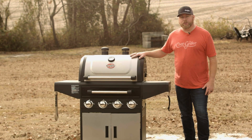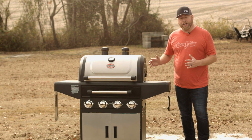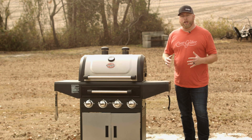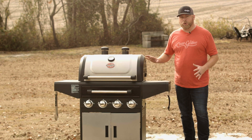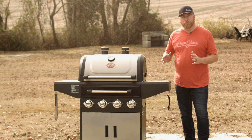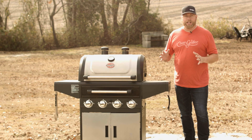Here is the new Flavor Pro by Chargriller. With the Flavor Pro you've got a gas grill, but you're also able to use charcoal, wood pellets, wood chunks, chips — whatever you want to do, all in one. It's going to change the way you're used to grilling, and it's a great innovative new product.